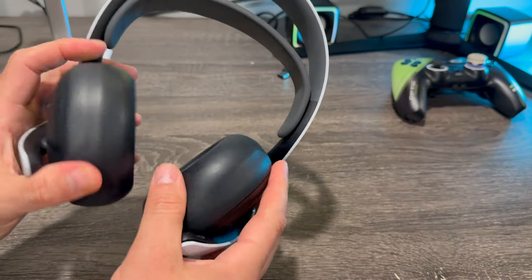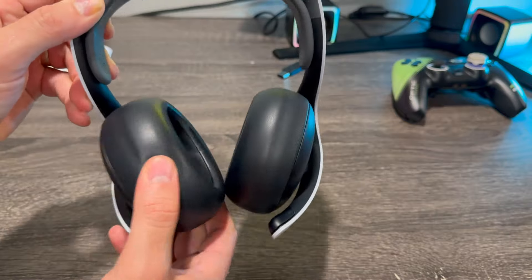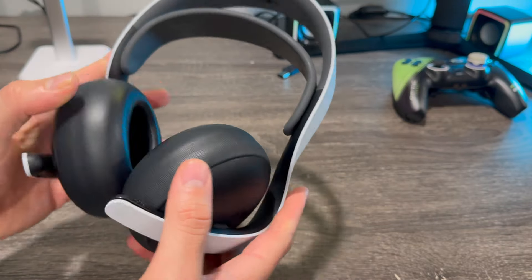As far as comfortability, I would rank these headsets probably around 8 out of 10. It could be better, but you probably have to spend around $300 to $350 for the 10 out of 10 comfort level. You can see the cups here — they're going to kind of move around, but once they're on your head they feel nice and steady.